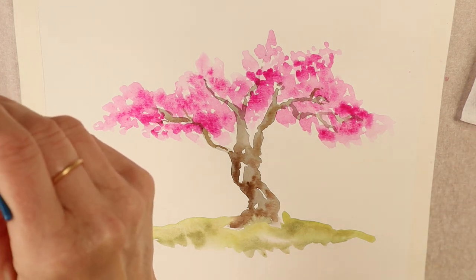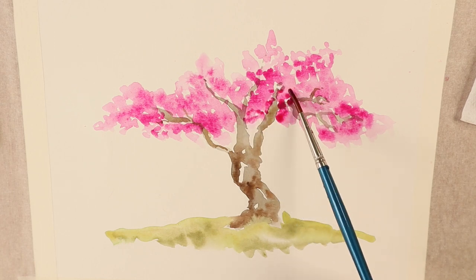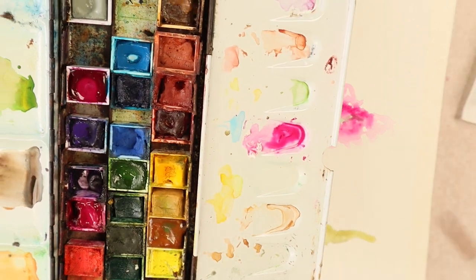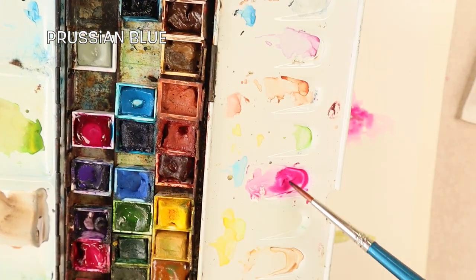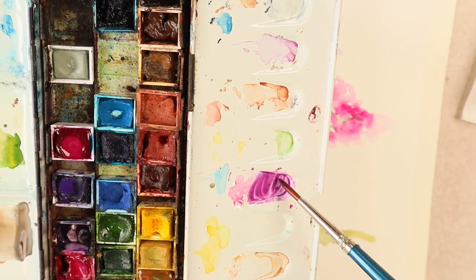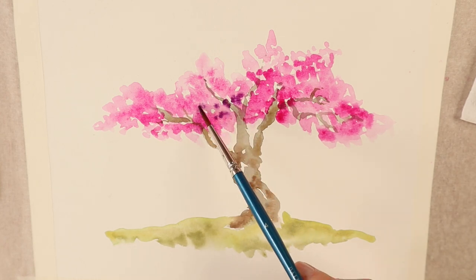This is looking good — don't overwork it though. Now I'm going to add a little bit of blue to that rose color — this is fairly dark, not my completely darkest blue, and we're going to get a lovely purple from that. We'll see how this is going to be sort of the shadowy areas.